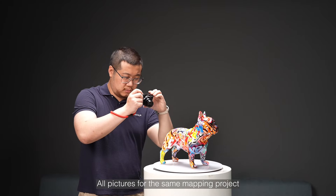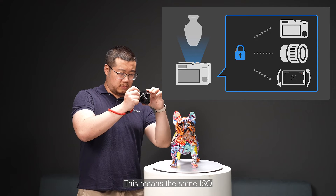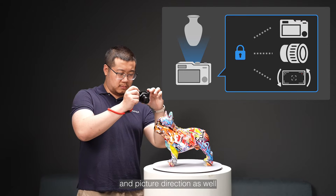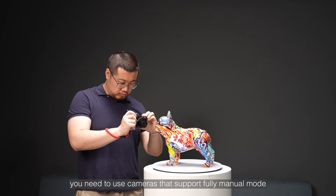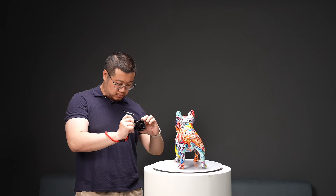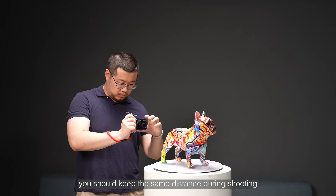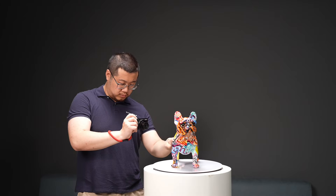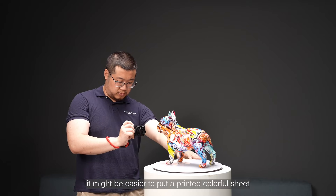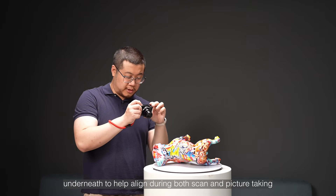All pictures for the same mapping project need to have the same parameters — the same ISO, shutter speed, focus, aperture, and picture direction. Thus, you need to use cameras that support fully manual mode and not touch focus during shooting. Also, keep in mind that due to fixed focus distance, you should keep the same distance during shooting to achieve clear pictures. For very small or less colorful objects, it might be easier to put a printed colorful sheet underneath to help align during both scan and picture taking.